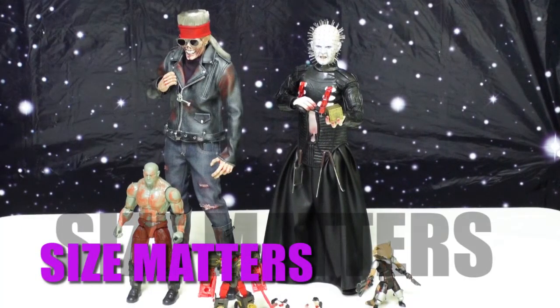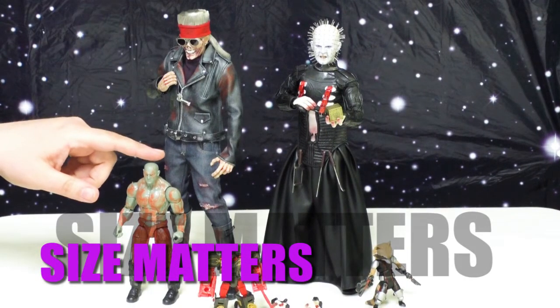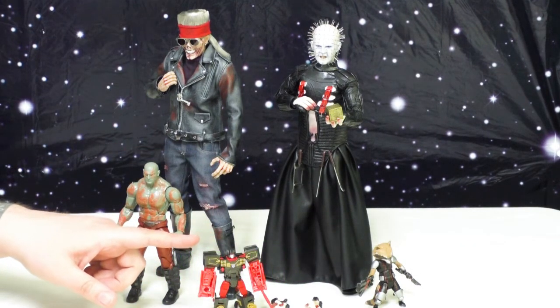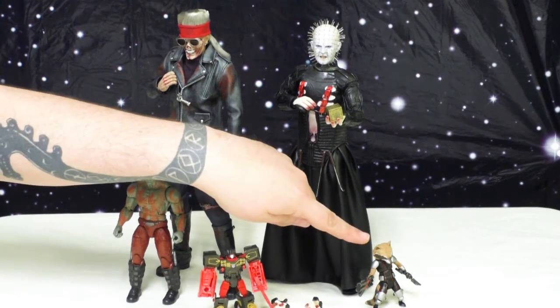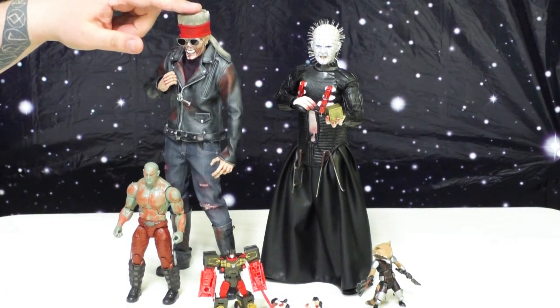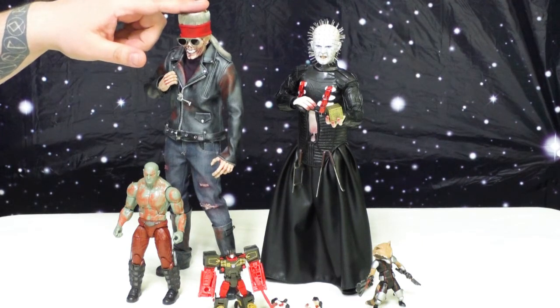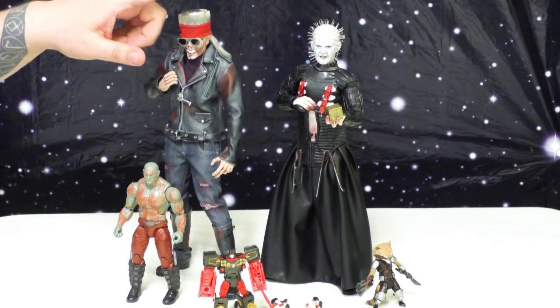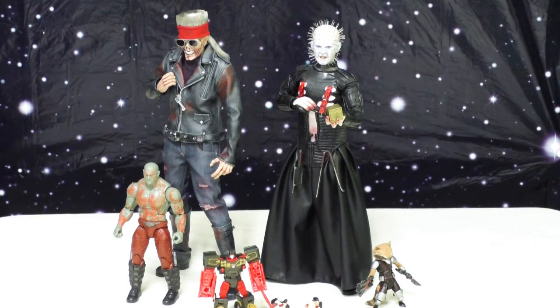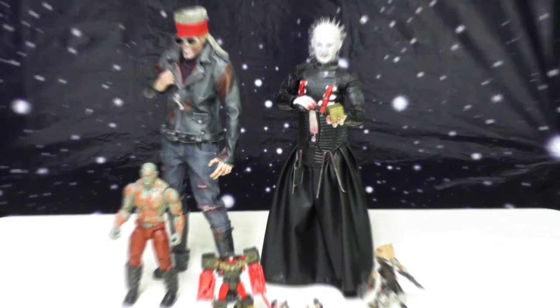Just to get a sense of scale, we've got Drax Destroyer of Marvel Legends, Rumble from Transformers Legends, Marvel Select Rocket Raccoon, and another one-sixth scale King Zombie. I recommend picking this guy up — he's awesome. Even in the 1/6 scale world there's still a little difference in size.